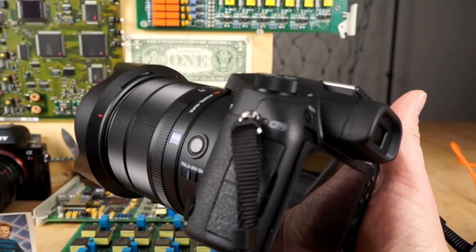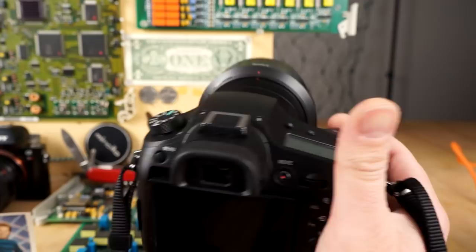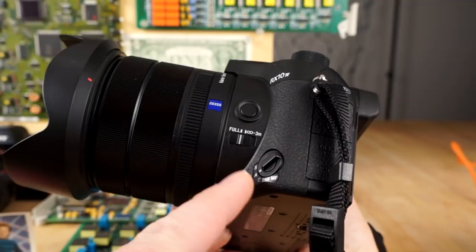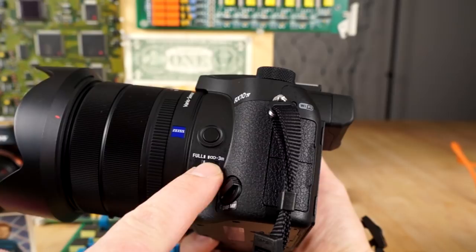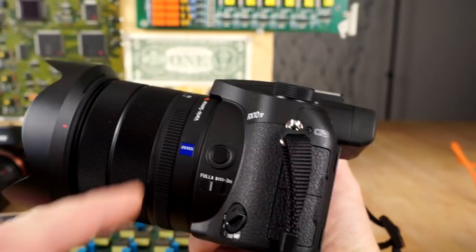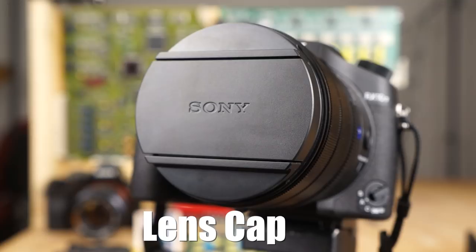Here is the RX10 Mark IV in my hands. On the front, we have the autofocus mode switch and a focus limiter setting — you can set it to full range or limit it so it doesn't focus closer than 3 meters, for example if you're shooting through a fence. You have a focus hold button, the Zeiss badge, and a lens hood that goes on both directions. There's also a killer pinch-style lens cap, which is my favorite style — very easy to grab and replace.